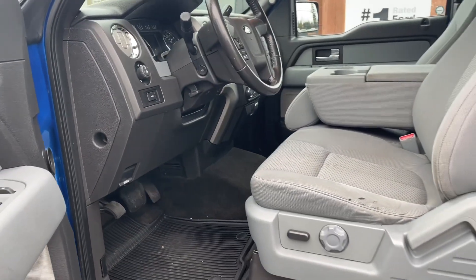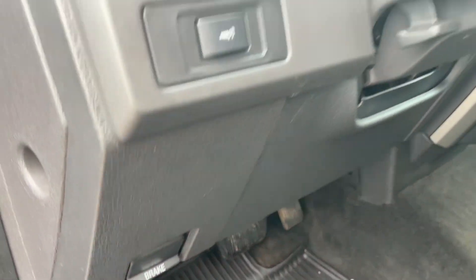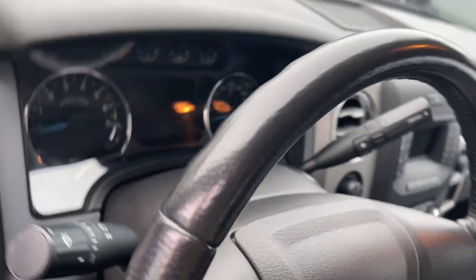The driver's seat is powered with lumbar, and there's a weather mat on the floor. The emergency parking brake is located here, along with lighting controls and power pedals. And then you have a running board to make it easier to get in.